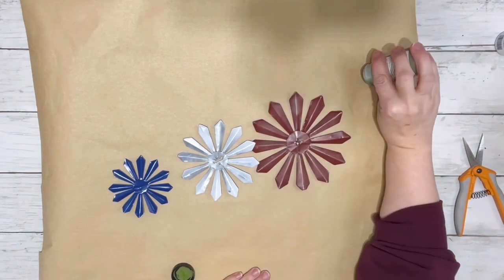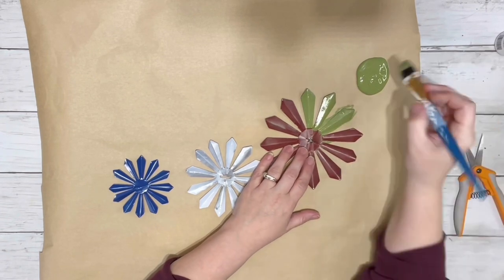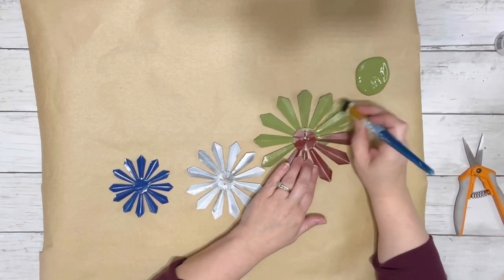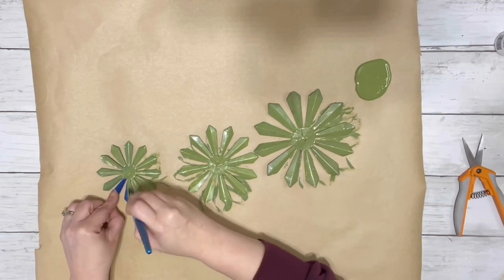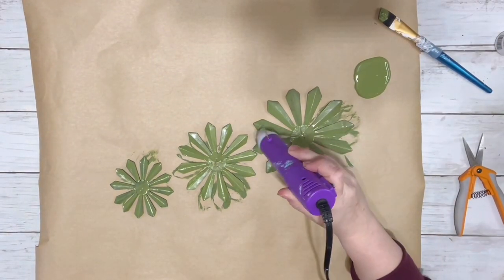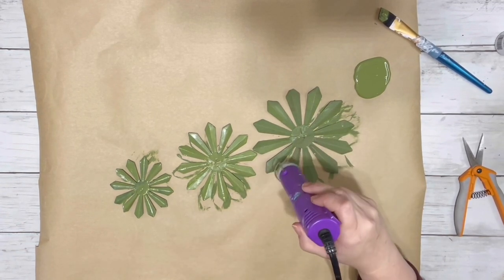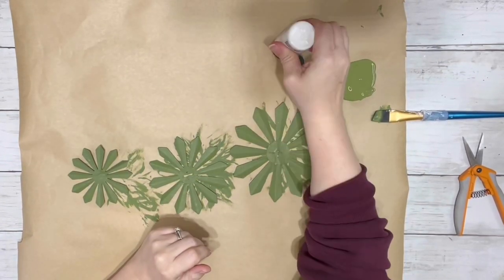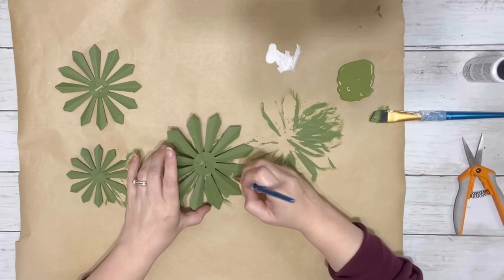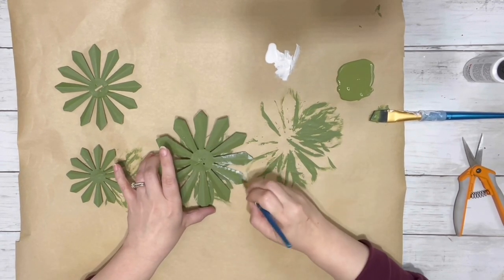Once I had them all apart, I took my Spanish moss chalk paint and painted the flowers with two coats. Once the two coats were dry, I took white acrylic paint and just dry brushed it on the edge of each of the petals. I did that on all three flowers and then dry brushed the center of each of them as well.